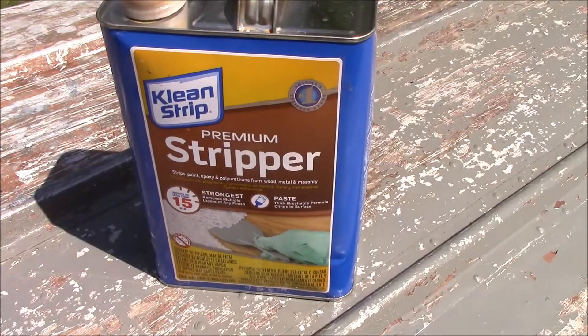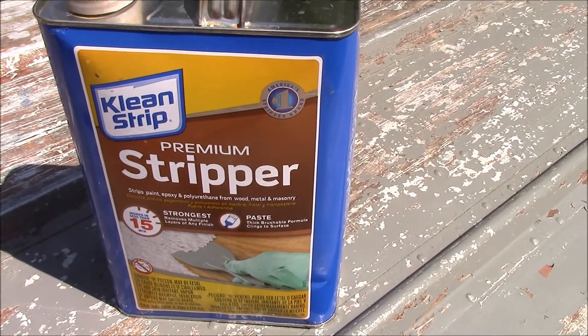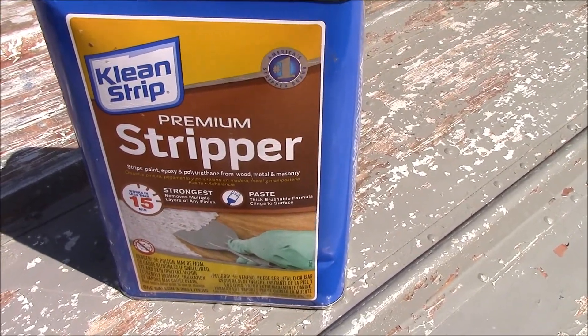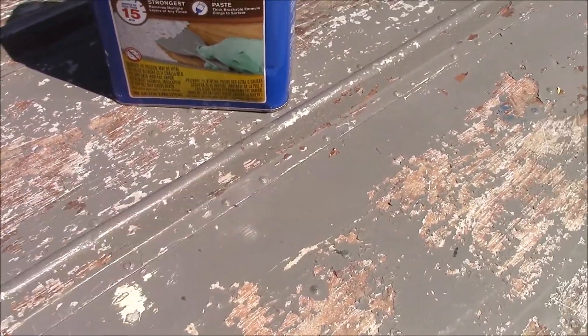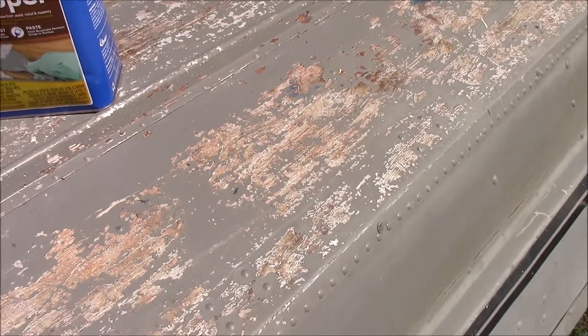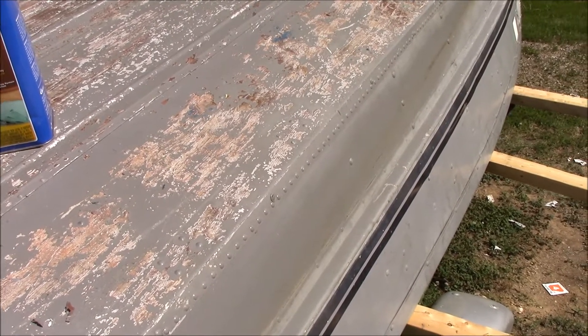Let me show you what I'm using. To strip the paint off of the boat, what I'm using is this premium stripper. It's a gel. You just brush it on with a cheap polyester brush, let it sit for about 15 minutes, and then I'm using a pressure washer to knock it off.